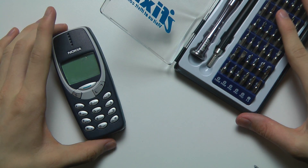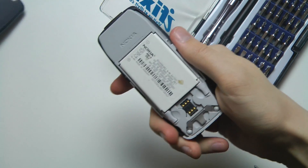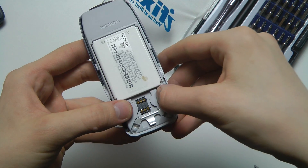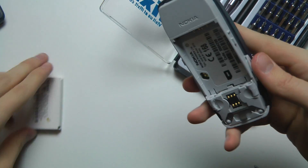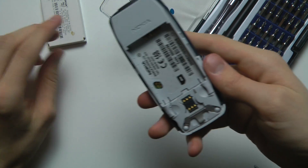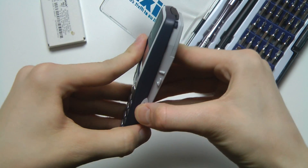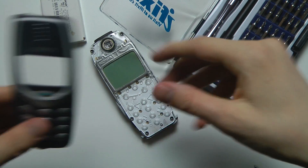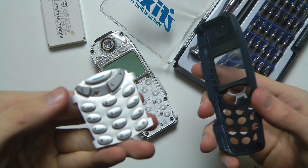The first thing we're going to do is pop off the back — there we go. As you can see I don't have the SIM card, but if you do you would of course remove that. Then we're going to pop off the battery, and then we want to pop off the front side — there we go.